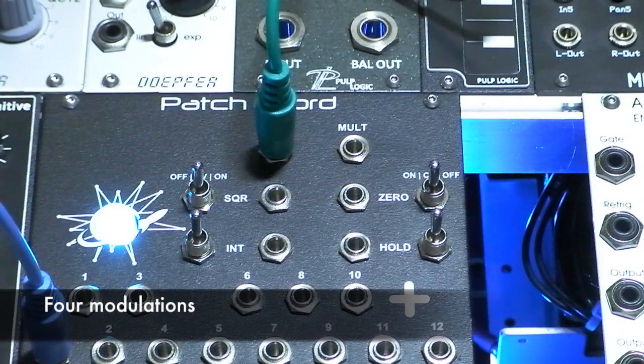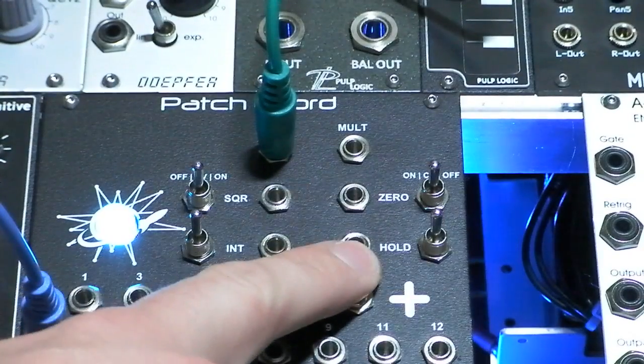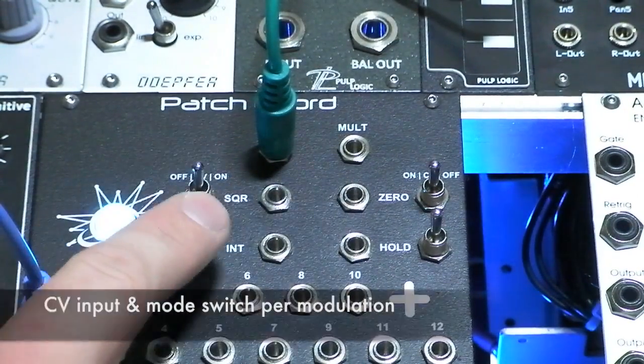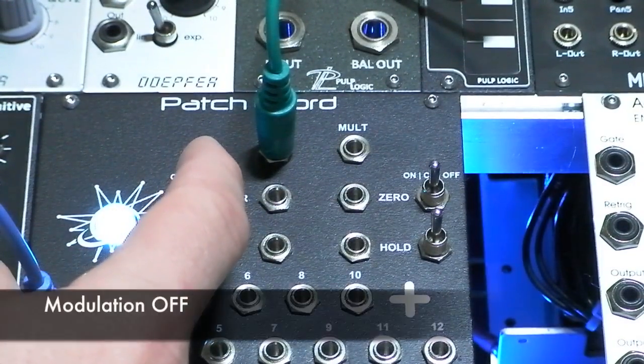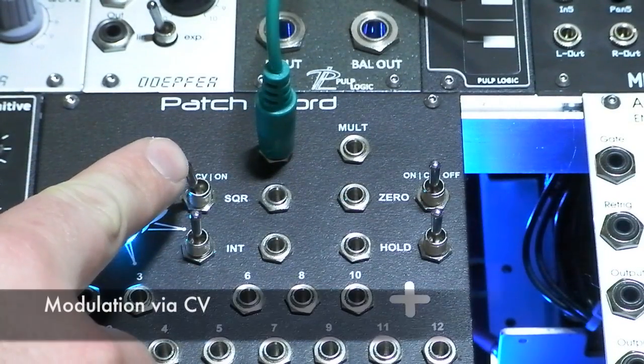The patch chord has four modulations: square, integer, zero, and hold. There's a CV input and mode switch per modulation. The mode switch sets the modulation off, to CV control, or on.